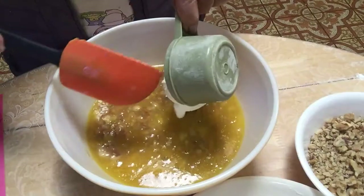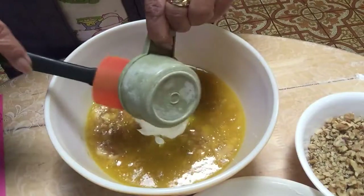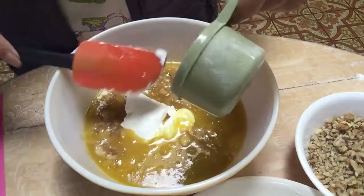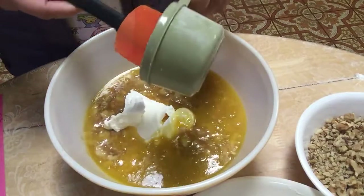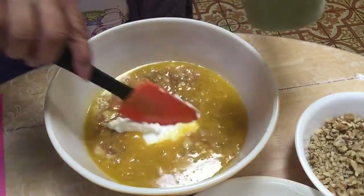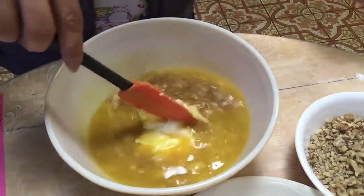We add cooking oil or butter, it's your preference. We also add sour cream — it's optional. If you don't want to add sour cream, that's okay, it's optional. That is the sour cream.